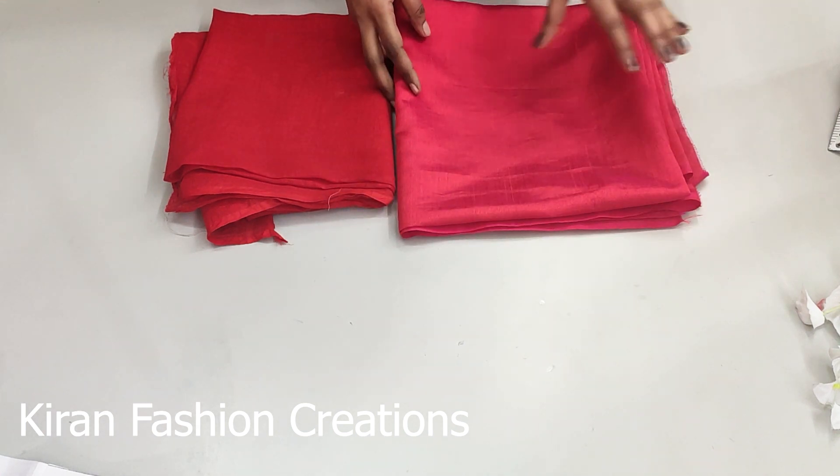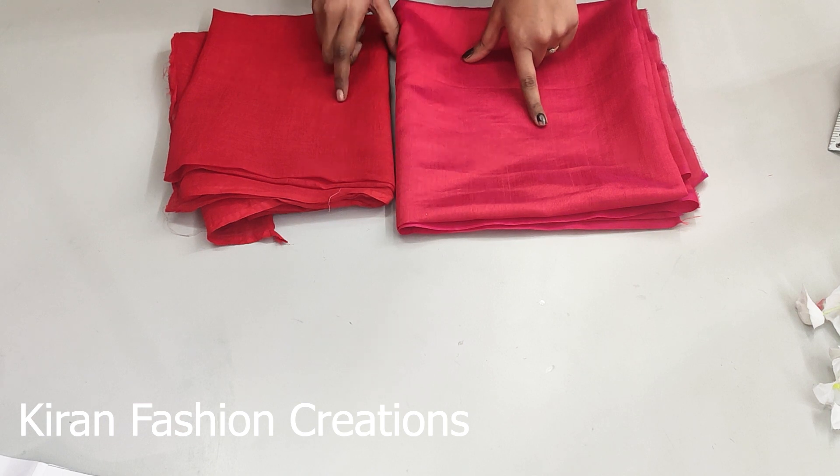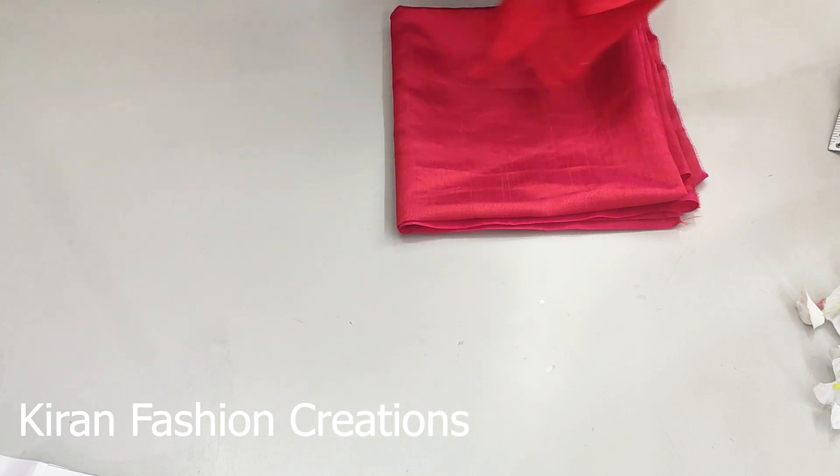Hello friends, welcome back to my channel. Today I will share my designer blouse with plain clothes. This is our lining and this is the main fabric. I have the main fabric so I will cut the main fabric first.